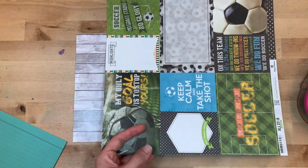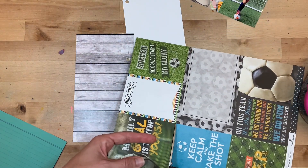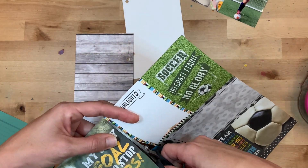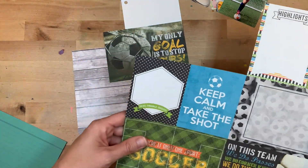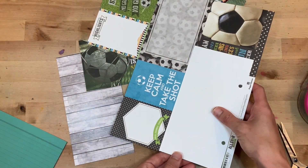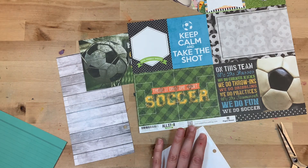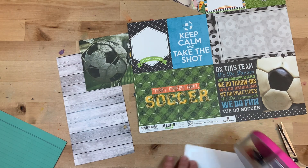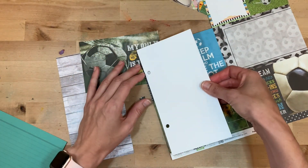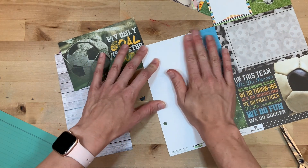On the right side, I'm using this paper from Paper House Productions. I don't normally go super theme-y with any of my documenting, but this is just so perfect. My daughter is getting really into soccer — she's really enjoying playing some competitive soccer and doing some training this summer. So that paper is going to come in super handy and it's just perfect to capture the memories of her first goalie camp. I knew these pages were going to be near each other when I was planning out my traveler's notebook.